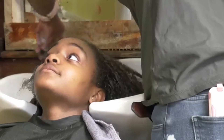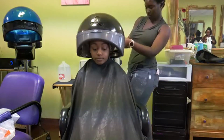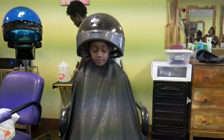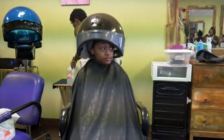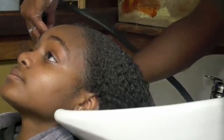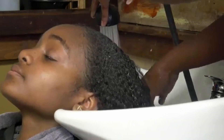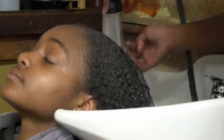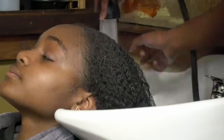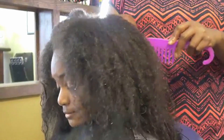Once the hair is squeaky clean, use a lightweight conditioner and make sure every strand is saturated. Doing a hydrating steam treatment is helpful to keep the hair moisturized. Rinsing with cool water also helps when it comes to having your hair sleek and lasting for a longer period of time.